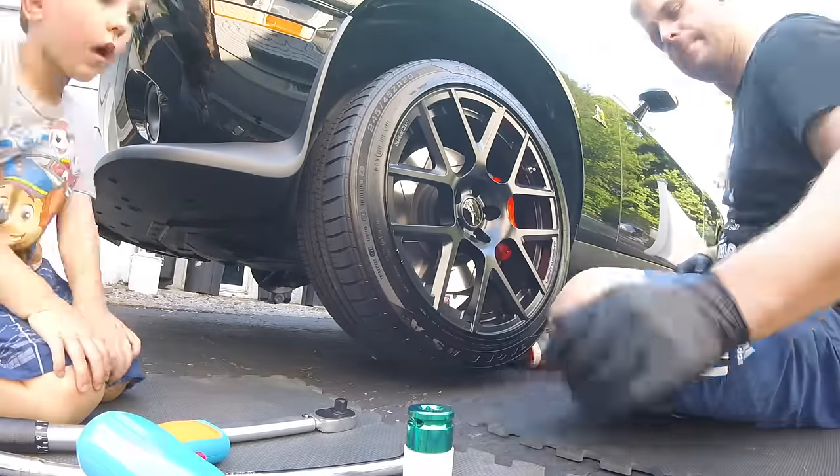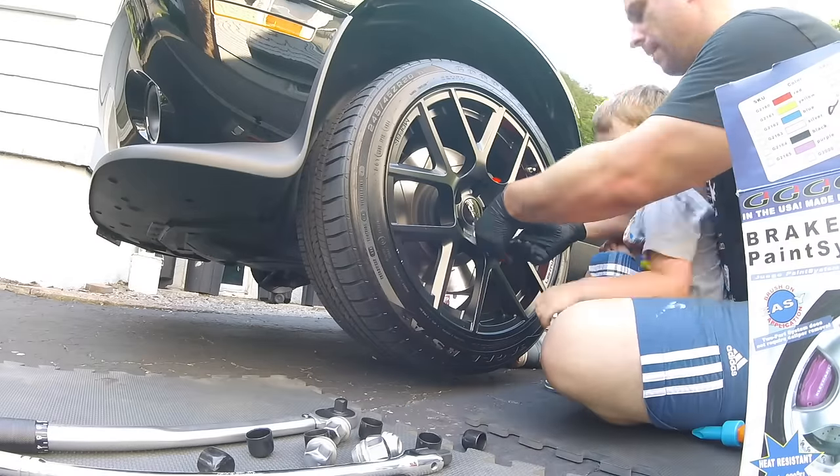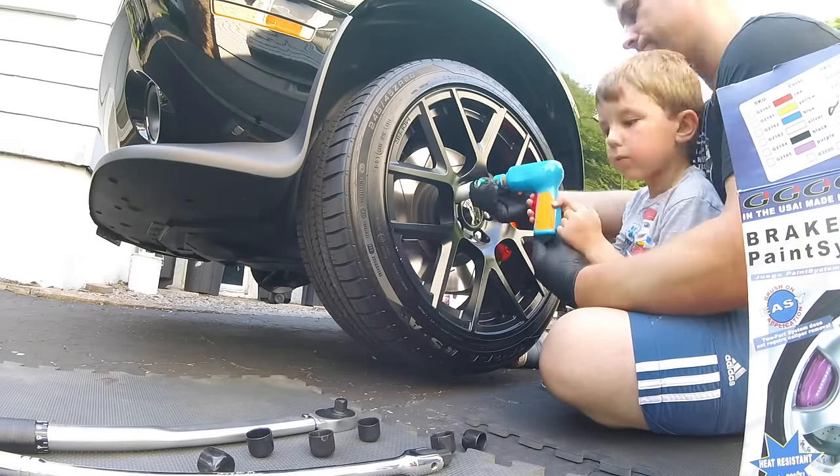Remember, it's recommended to wait two hours from your last coat before putting your wheels back on, and 24 hours before driving the car.